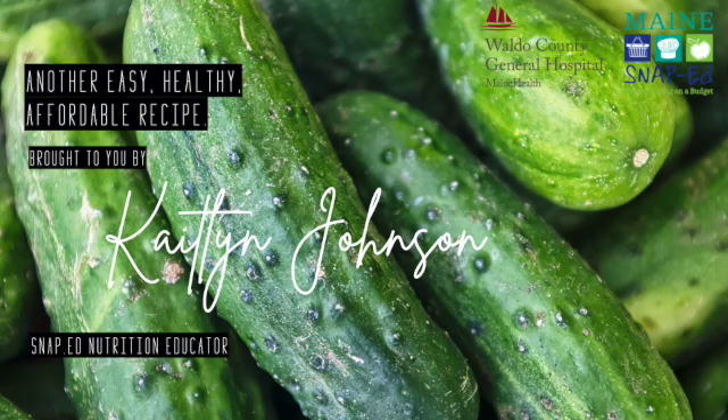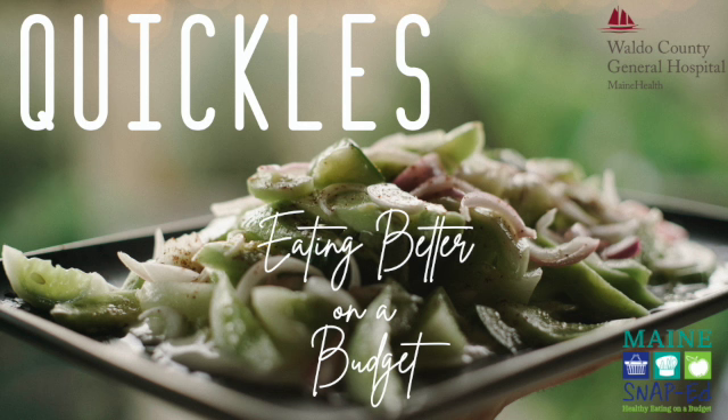Hey there, Caitlin here, Snappin Nutrition Educator in Waldo County, Maine. Today I've got a quick one for you. We're doing Quickles, quick pickles.